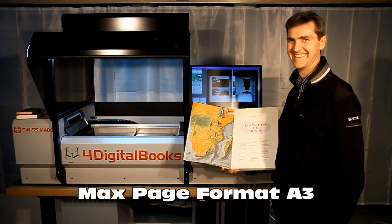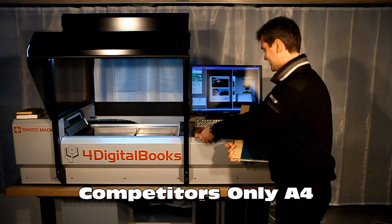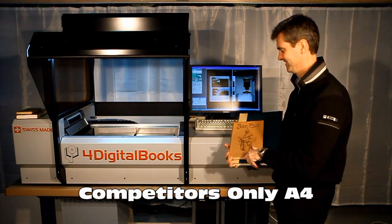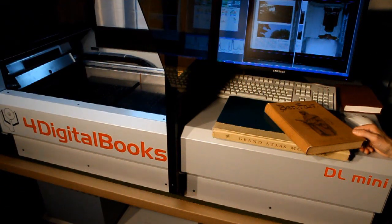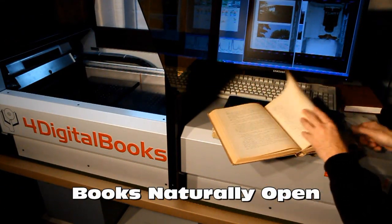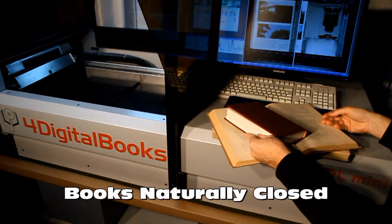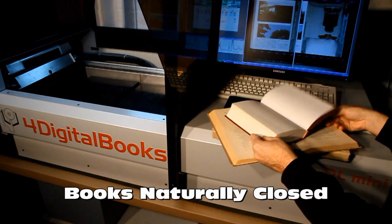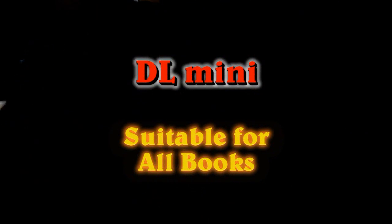The maximum accepted page size is A3, which represents over 90% of collections in libraries. Competitors are limited only to A4. It is possible to scan automatically books that remain naturally open, but also books that close spontaneously. DL-Mini is the only automatic solution that may handle both categories. DL-Mini is suitable for all books, independently of their nature, paper, or age.